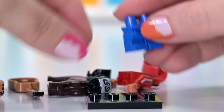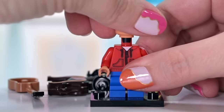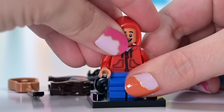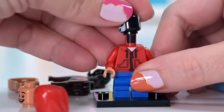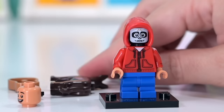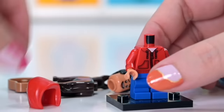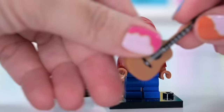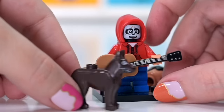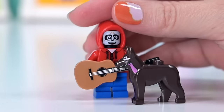Next we've got Miguel from Coco — I love that Coco has been included here. Miguel has two different face choices: he's got a little mold on his lip and a dimple on the other side, plus his full hoodie. He also has a separate skeletal head for when he's in the Land of the Dead during Día de los Muertos — two different skeletal face choices. He's got his acoustic guitar and his faithful companion Dante, the Mexican hairless dog. I love the tongue printing — they've done such a great job.